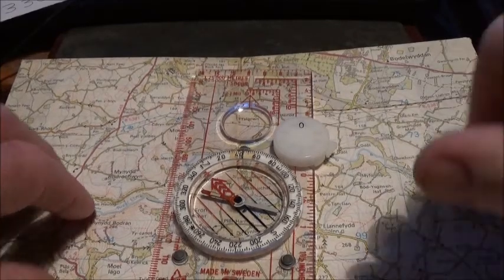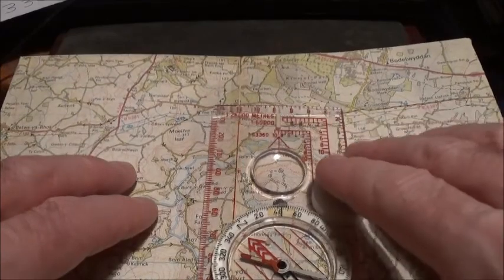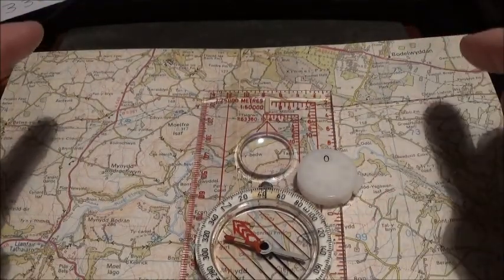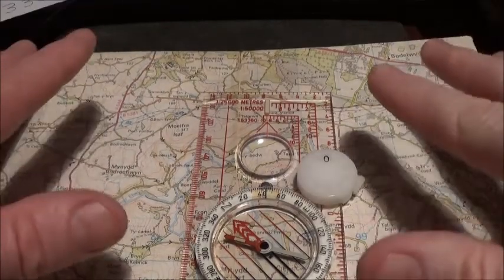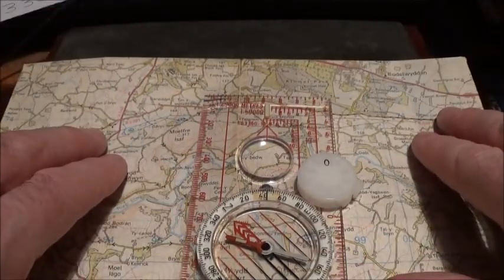What you need to do is identify at least two landmarks on the ground and find them on the map. Once you've done that, the technique is pretty straightforward. For this demonstration I'll show you how it works.